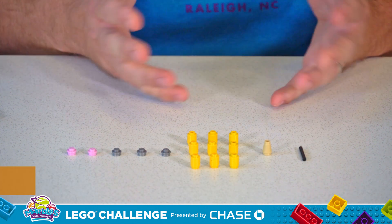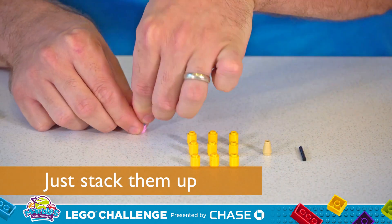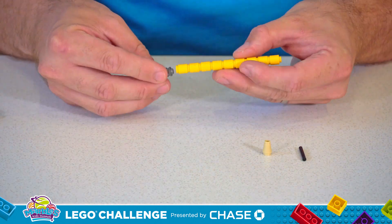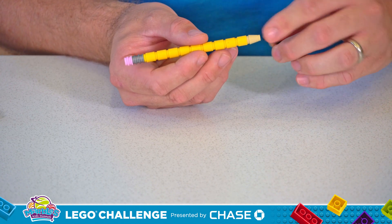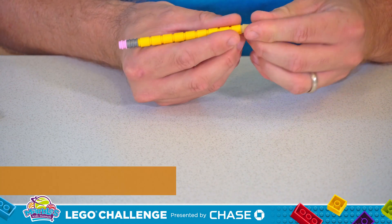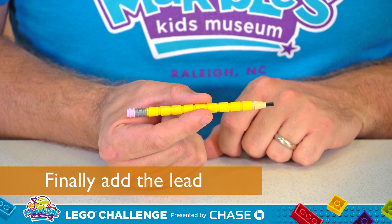And all you have to do is stack them together just like this. The last thing you do — take that black rod, put it in the end of the pencil to be the lead. We've got our pencil ready to write.